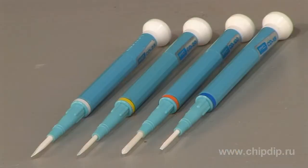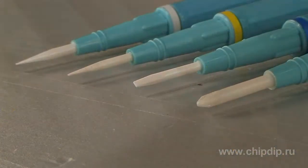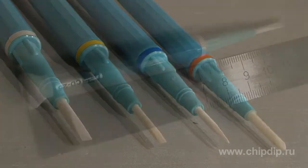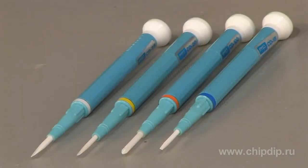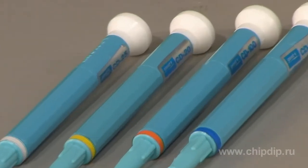Let me show you Japanese GD ceramic core screwdrivers. These screwdrivers prevent eddy current losses and support high-frequency bands. This series includes four screwdrivers: three flat blade screwdrivers and one cross screwdriver. Each screwdriver is 115 mm in length and weighs only 5 grams.